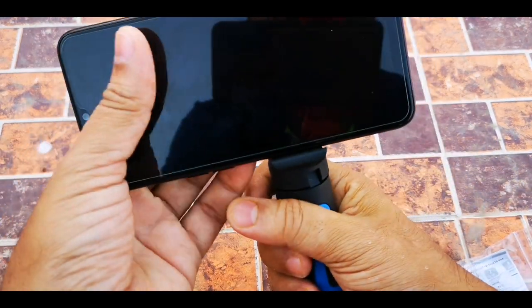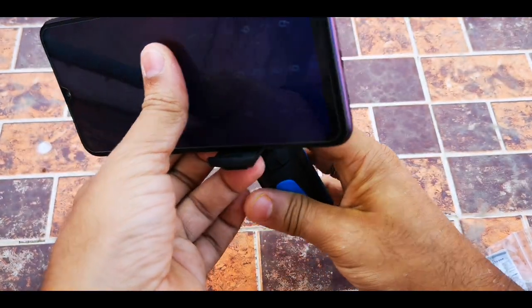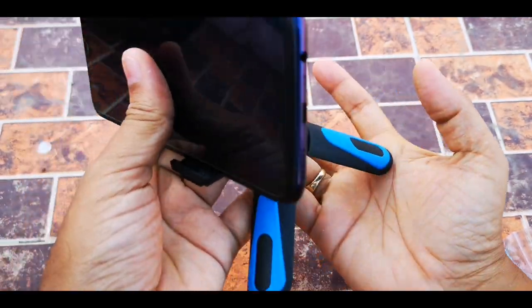Very nice tripod with high quality polycarbonate or plastic materials.